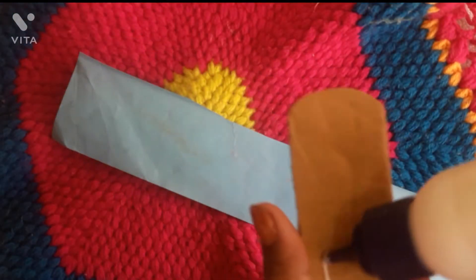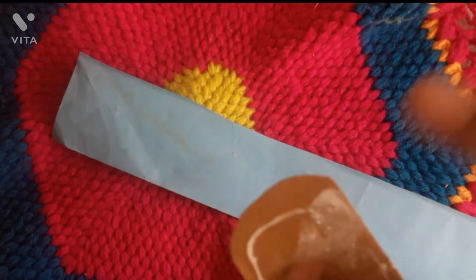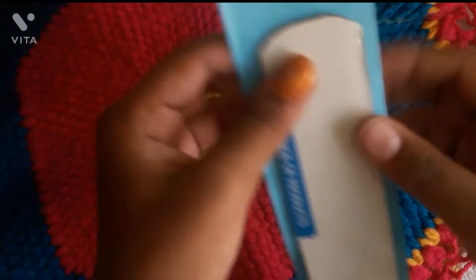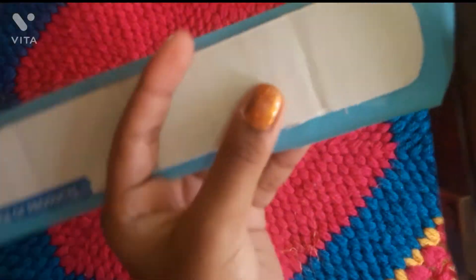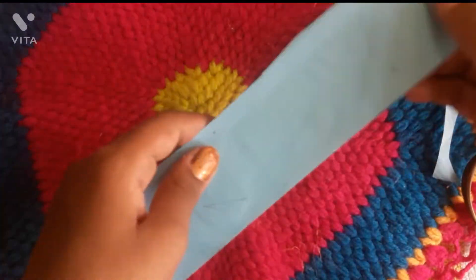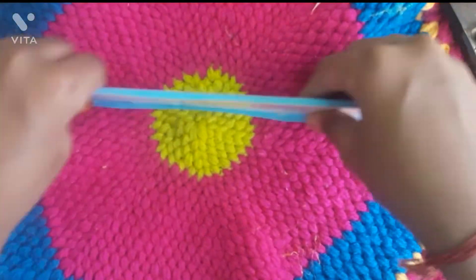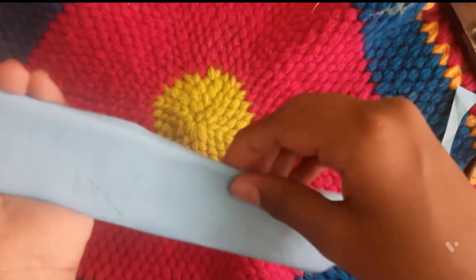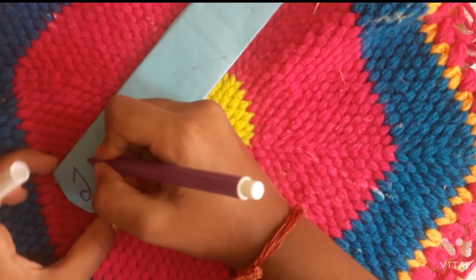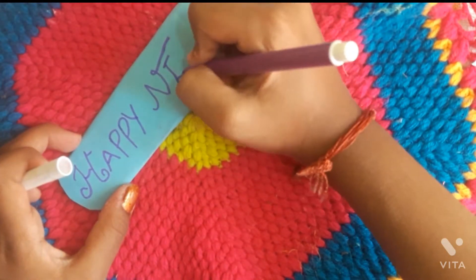We are going to cut the blue color paper. Then we are going to cut these two styles.